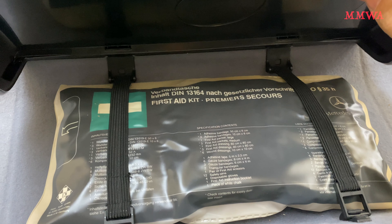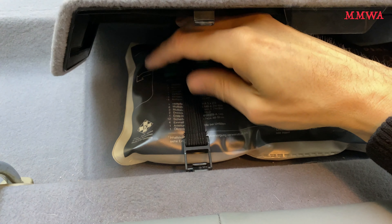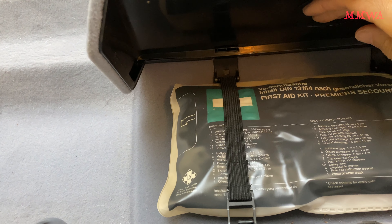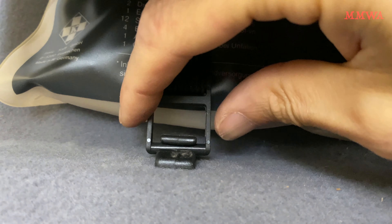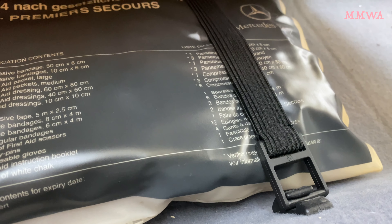Just some bonus content — my completely original first aid kit that I'm not aware of being removed more than once. I didn't even want to force it because I don't want any breakage on this fragile but original interior.